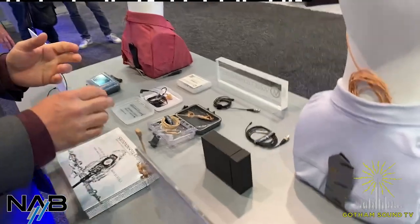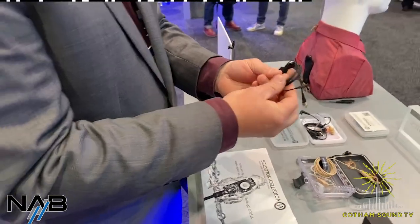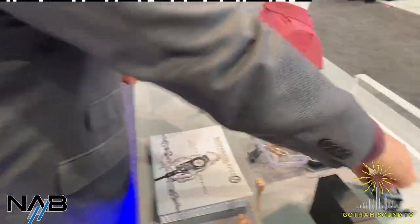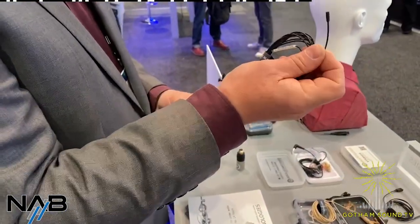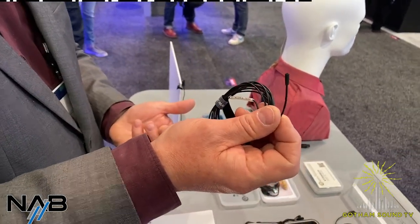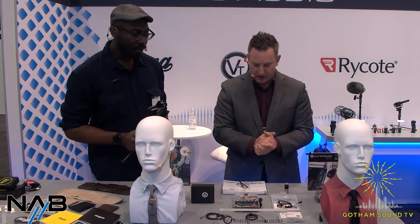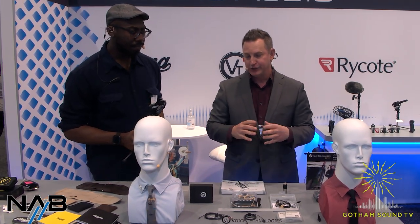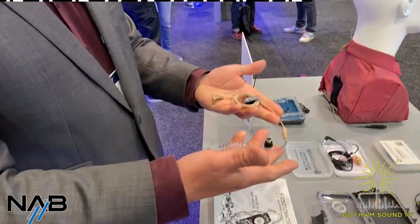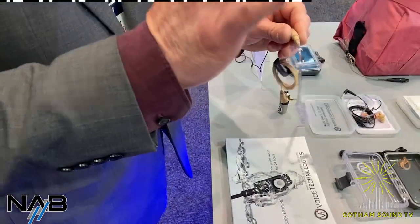Moving on to VT. Most people know VT for the VT500, which is a legacy, really popular go-to mic especially for talking heads. We also have the 403, which is a miniature, really durable, great-sounding miniature lavalier. It's also available as a waterproof version as well — a very good solution for bathing suits. They come in multiple colors too.